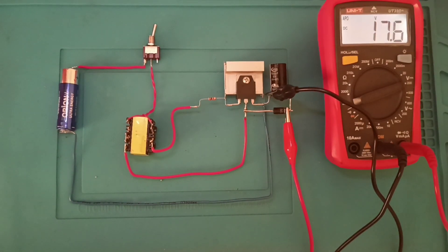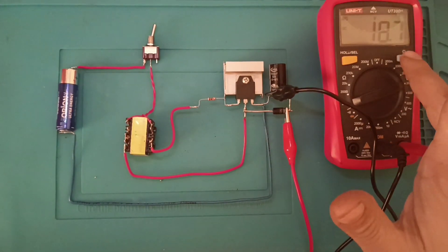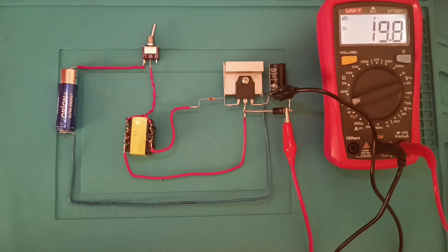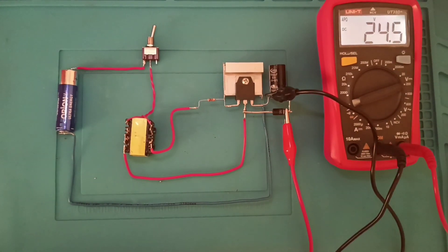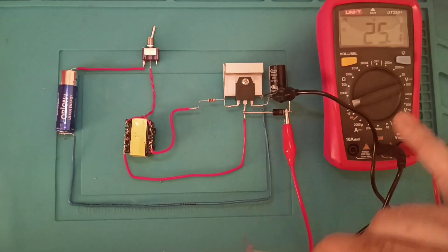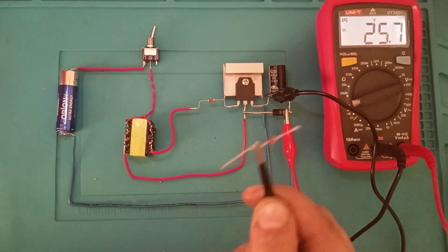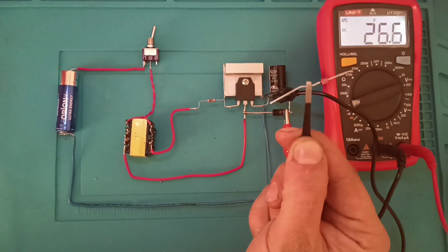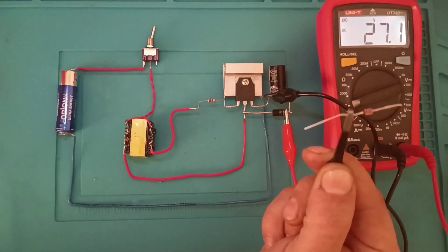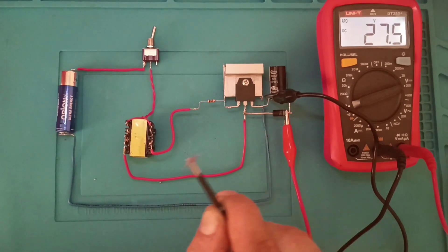Bunu durdurmamız gerekiyor — biraz daha yükselsin. Gördüğünüz gibi 24 voltu da geçiyor. 50 voltu da geçtikten sonra kondansör patlar arkadaşlar. Voltajı sabitleyebilmek için 12 voltluk zener diyot kullanacağız. Zener diyotların normal diyotlar gibi anot ve katot ucu vardır. Normal diyotlar gibi bağlarsanız normal diyot görevi görür.